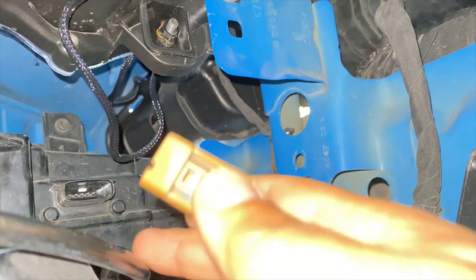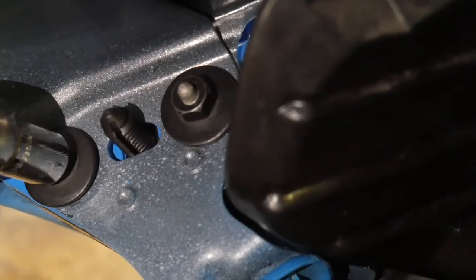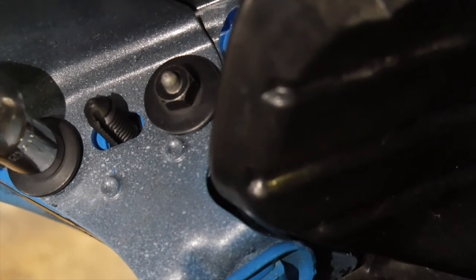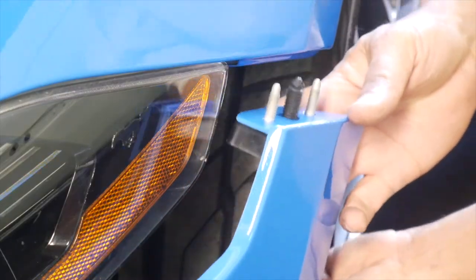Disconnect the accessory lights right and left behind the bumper cover. With the fender liner pulled back, remove the two nuts from the stud block inside the bumper cover using your 10 millimeter deep socket, and remove the stud blocks and set them aside.